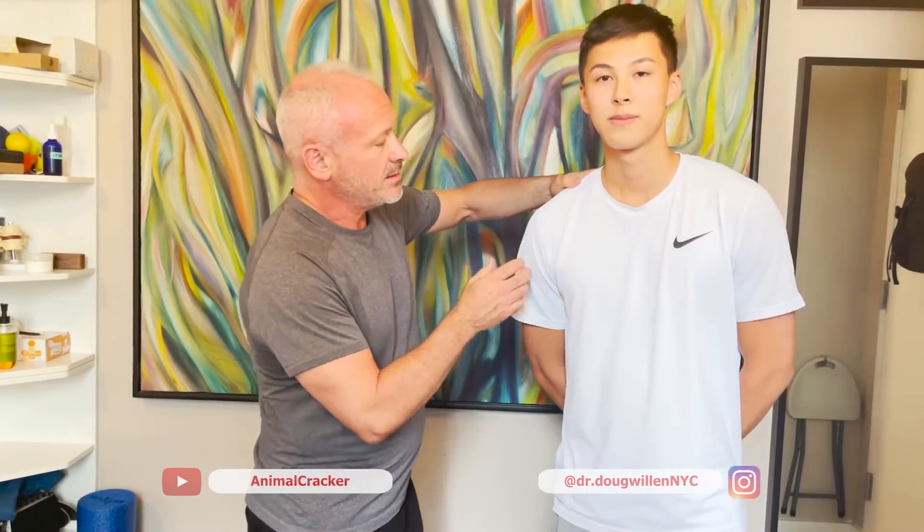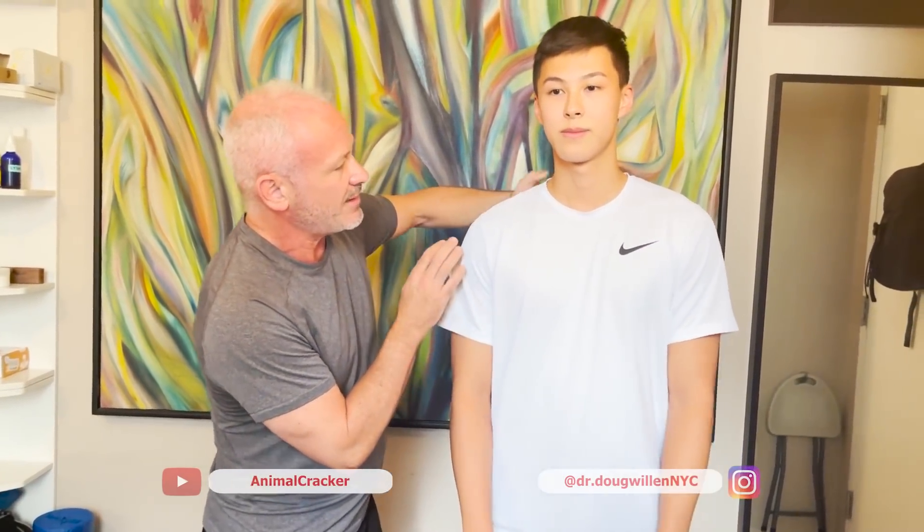Kevin just got to college and plays a lot of sports. His shoulder — you can see the left one is higher than the right, so the right is a little lower. One way to see it is to look straight on, but we're also going to look at the scapula. I'm going to have you pop your shirt off and stand facing the wall so you're not too exposed on camera.